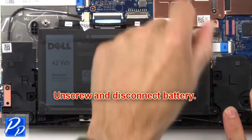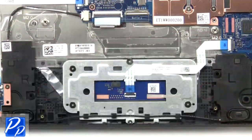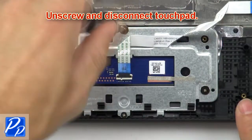Then unscrew and disconnect the battery. Then unscrew and disconnect the touchpad.